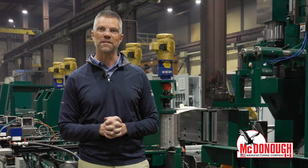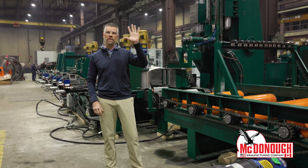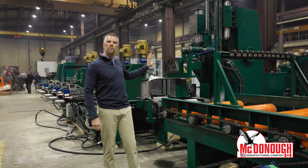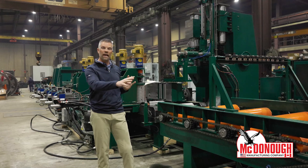So the wood kind of cuts itself, you could say. We're in test mode right now. So we have the infeed table, the line bar, the band mill, the outfeed table. Everything is mechanically connected.